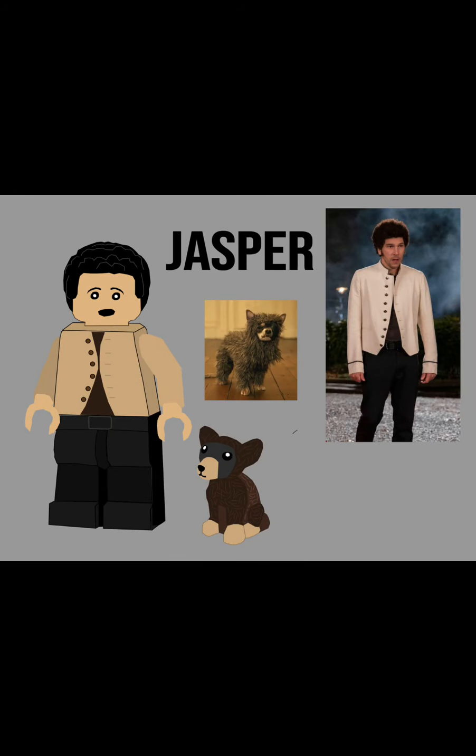This next one is Jasper from the Fire Dress Evening, and you can see I just did his little jacket and shorts pretty plain. His accessories include the little dog dressed up as the rodent — I thought that was adorable. I used the Lego Chihuahua piece for the dog, but it just has special printing to make it look like they're in a costume. And Jasper uses Victor Krum's hair from Harry Potter as his hair piece.